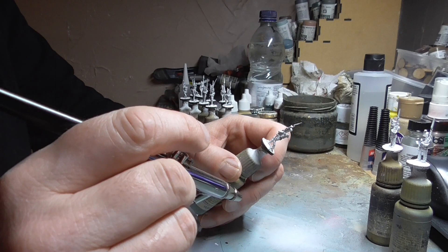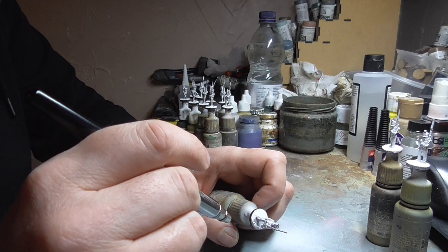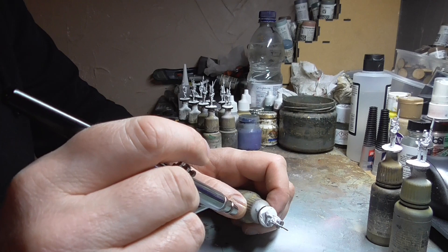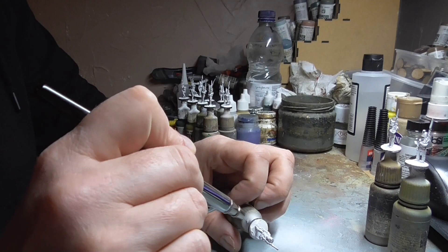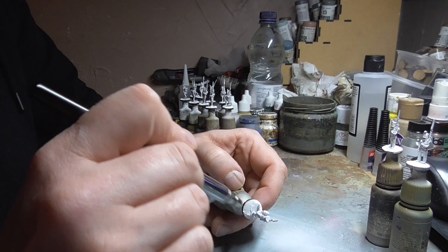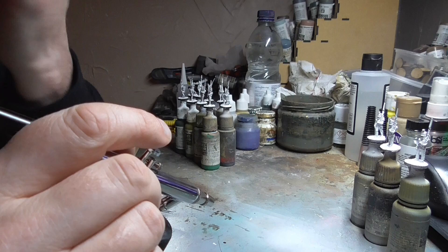You can use anything for undercoating — brush on, spray can, or what I'm doing here: using my airbrush to spray white on the figures. The reason I'm using white is because these French are about 70% white anyway with their trousers and belts. So this undercoat is serving two purposes — it's a primer for the figure, but it's also pretty much painting half of the figure straight up. I'll do two layers just to make sure it's thick enough. Just be careful not to block up too much detail.